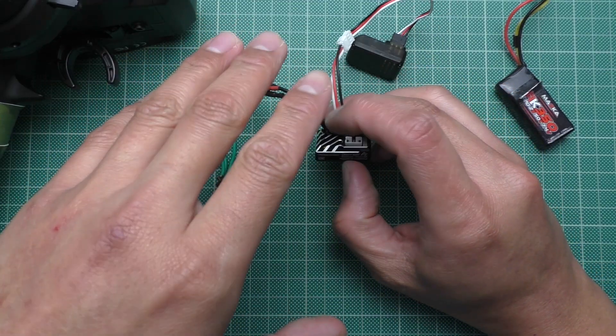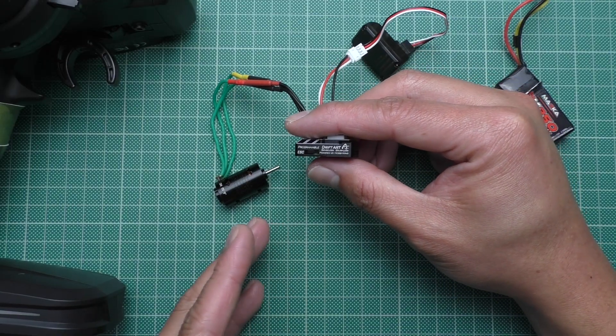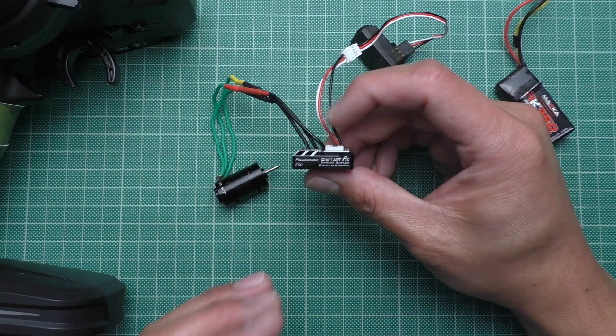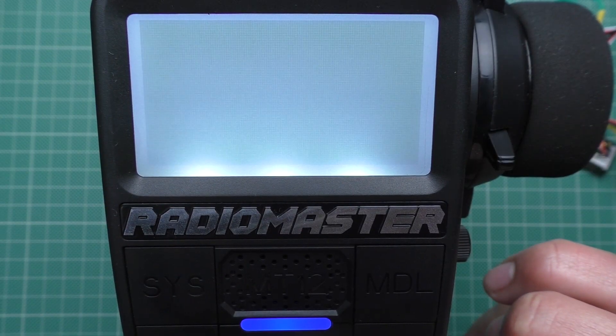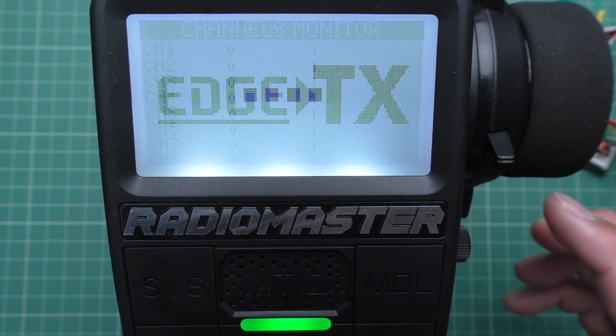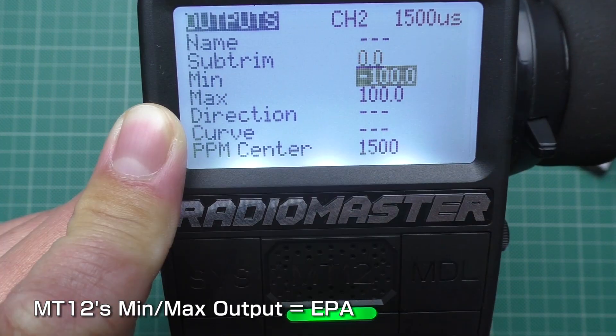You should calibrate the ESC when you use it for the first time, or whenever you change the transmitter, to make sure that it registers the correct midpoint, maximum, and minimum throttle. But before that, go to the transmitter and check that you have zero trim and 100% dual rate and EPA.